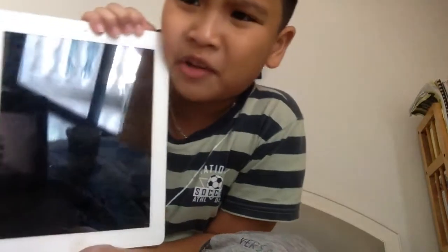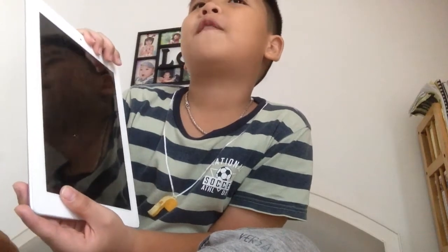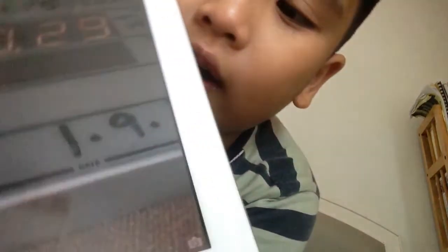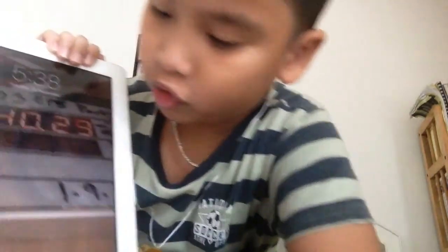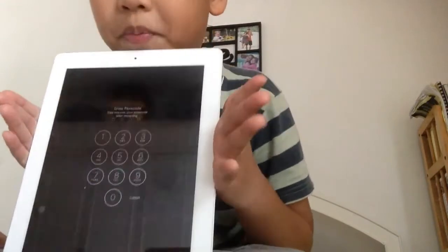I forgot the password, and it's showing the wrong time — it says 5:37 but it's actually about 4:10. It also shows a camera icon but it doesn't lead me to the camera. When I pull it up, it just shows the password screen.